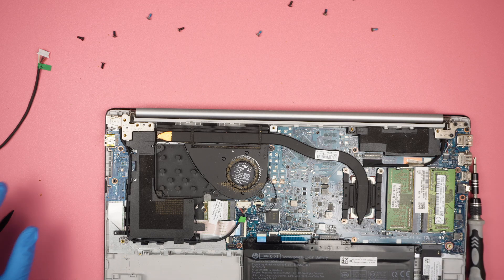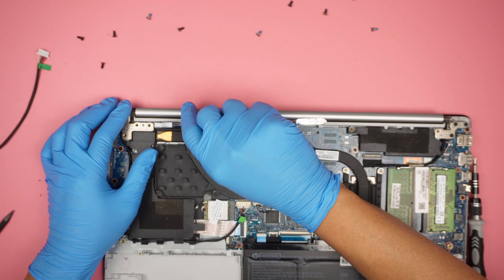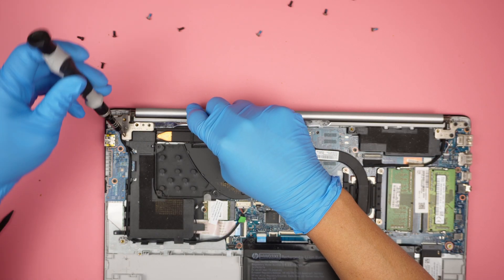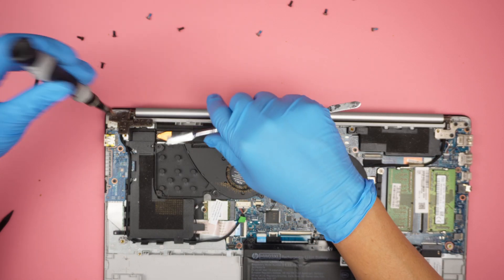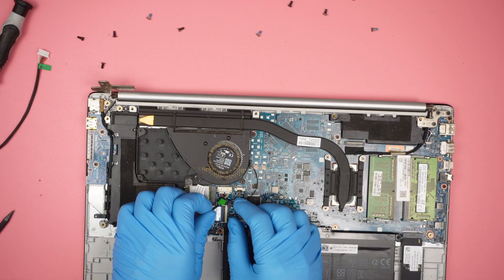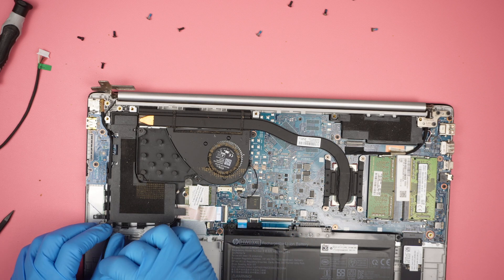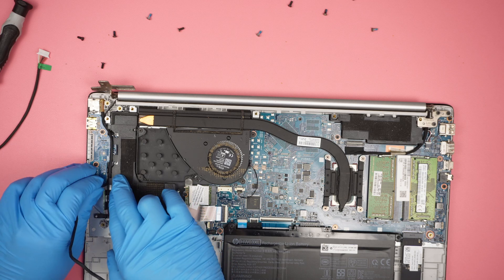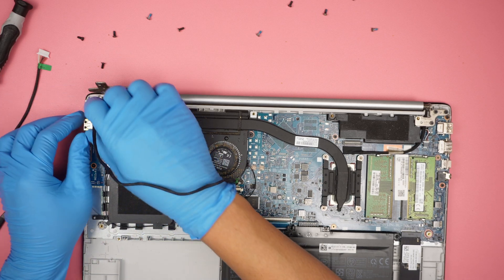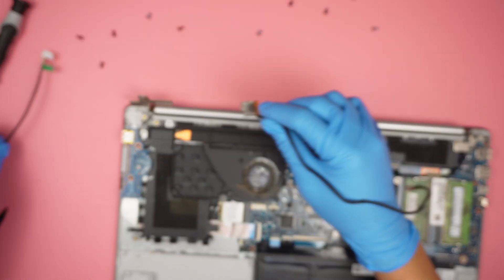What I like to do is go ahead and get underneath that hinge. To remove it, I simply slide the connector down. Follow the cable right there, trace it all the way, and gently remove it.